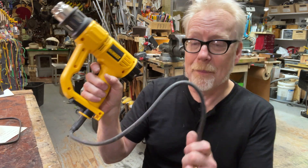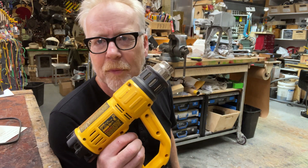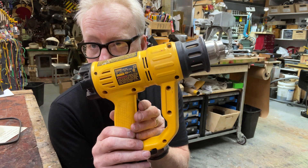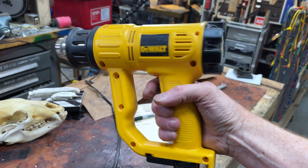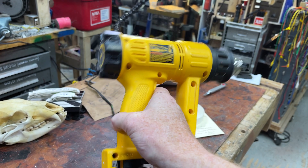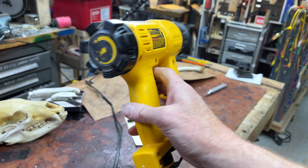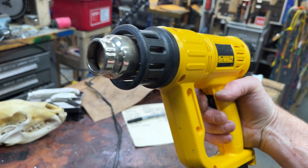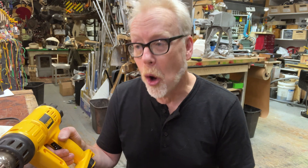Most corded heat guns operate about the same way. They've got a temperature control on the back, and they put out usually two speeds — low and high. DeWalt has this nice thing up here so you can actually get up close without burning yourself on the burner. These heat guns are great — you should have one in your collection. They're great for heat shrink tubing, and great for softening up plastic like Worbla, Kydex, ABS, styrene, or acrylic — it works with all of those things.